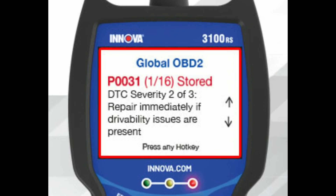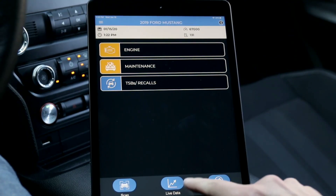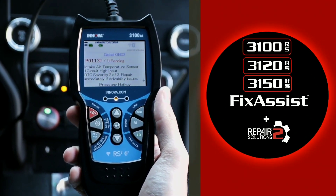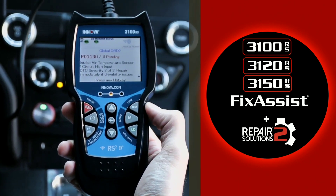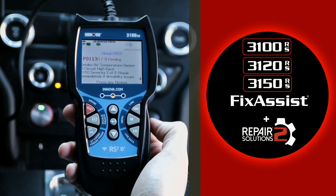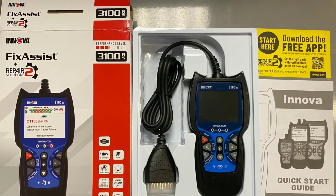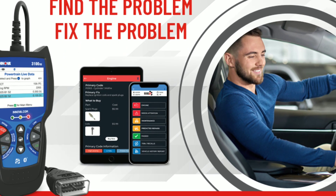Now let's check the live data to gather more information. Here I can see the oxygen sensor readings, fuel trims, and much more. This helps me narrow down the issue and verify if it's a sensor problem or something else. As you can see, the Innova 3100 offers a wealth of information to help you diagnose your car's problems accurately.